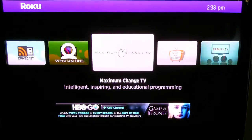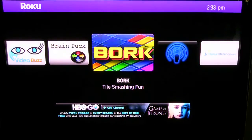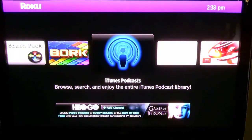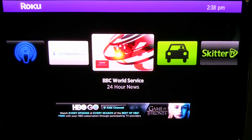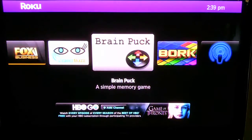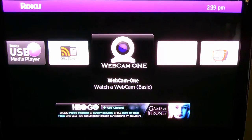There's Drivecast, webcams, and just hundreds of different types of shows on here — plus games. iTunes podcasts, which is great. BBC Worldwide News, 24 hours — I believe it's live, so that's a great plus. Nowhere Traffic, just traffic cams. As you can see, you can customize it any way you want.